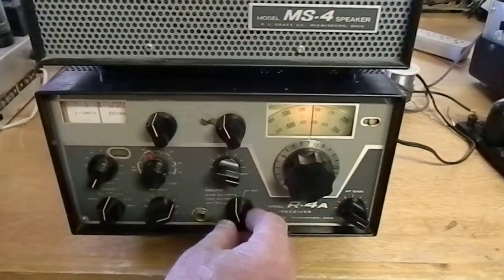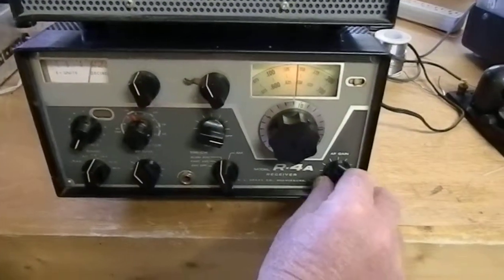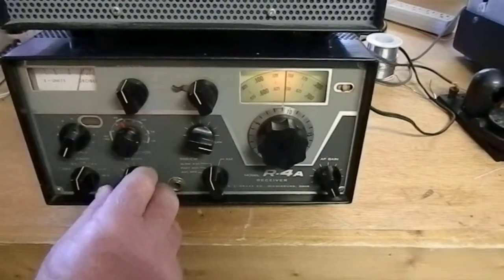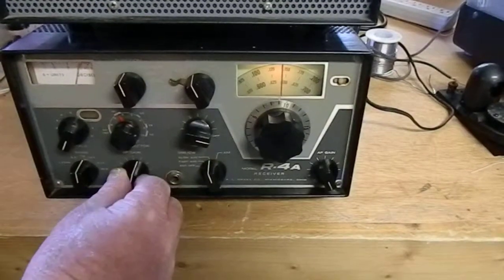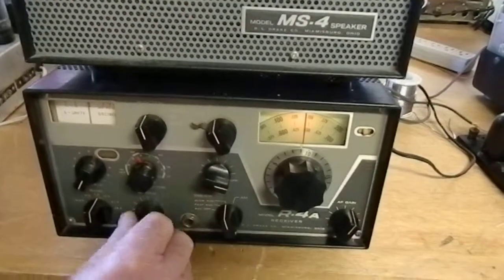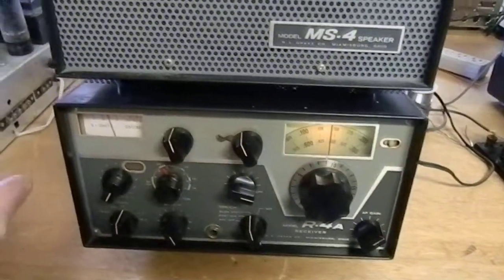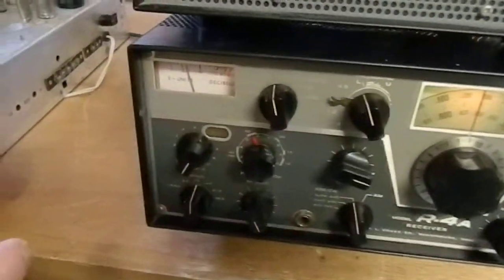I guess I can turn it a little bit. This is the RF gain, AF gain. We'll turn RF all the way up. That way the S-meter will work with the RF all the way up.